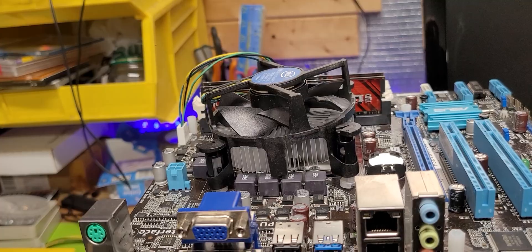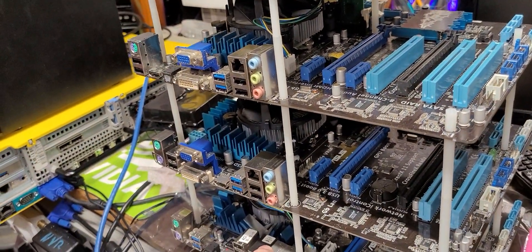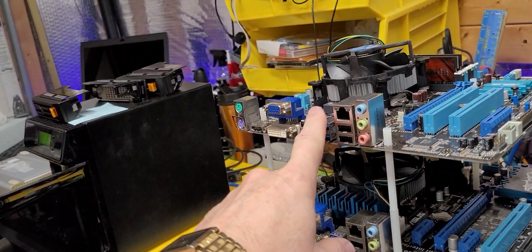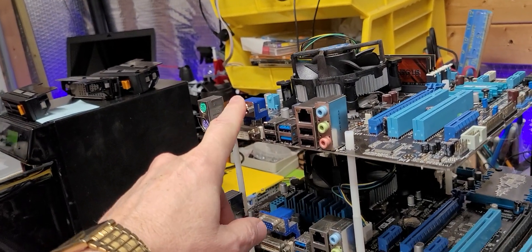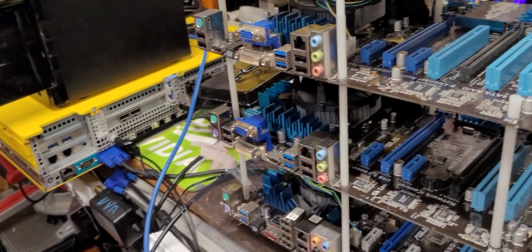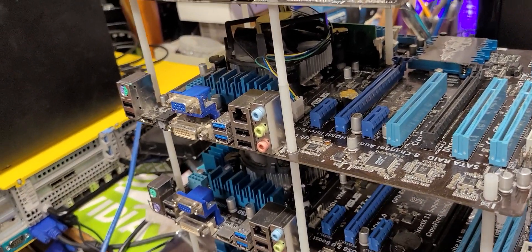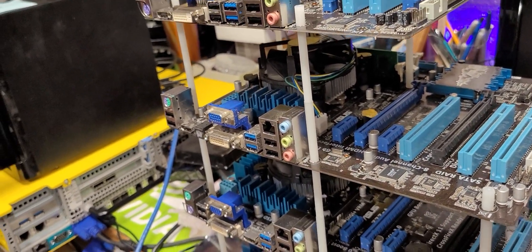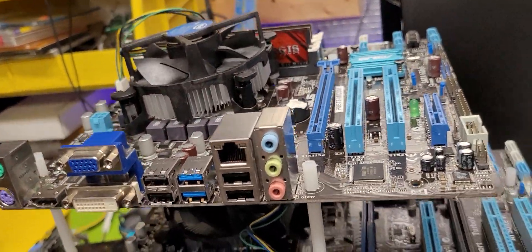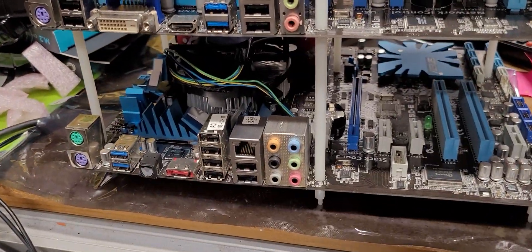One thing that would be interesting to see is better cable management. Once the nodes are built, there's no need for video — that's just to do the preliminary interface. And yes, this is kind of wasteful — well, it's not wasteful because it was sitting in static bags and I decided, what the heck, this is cool.